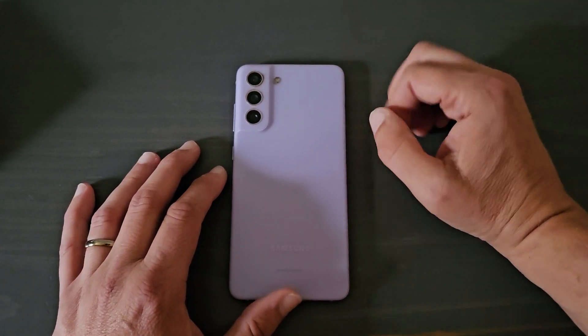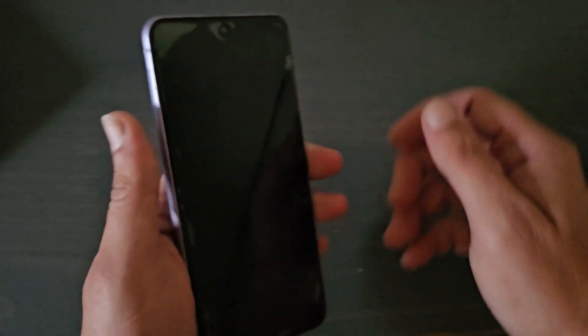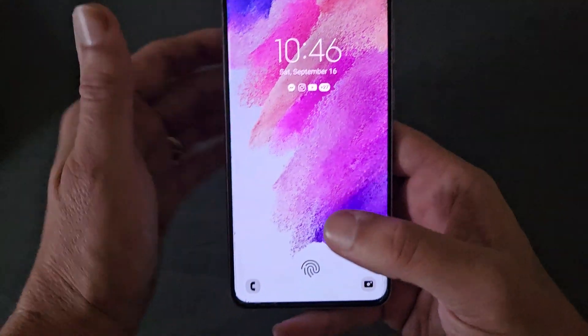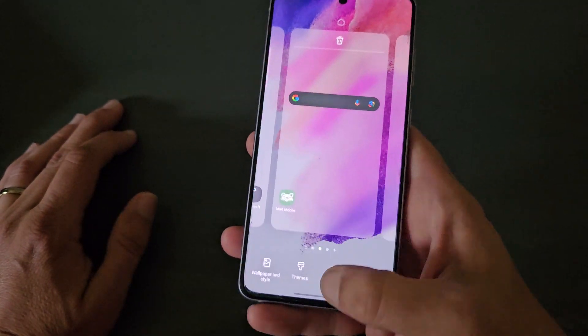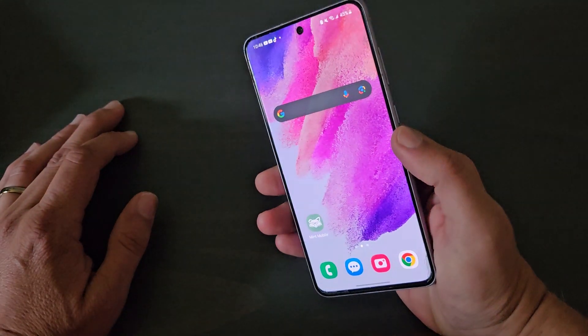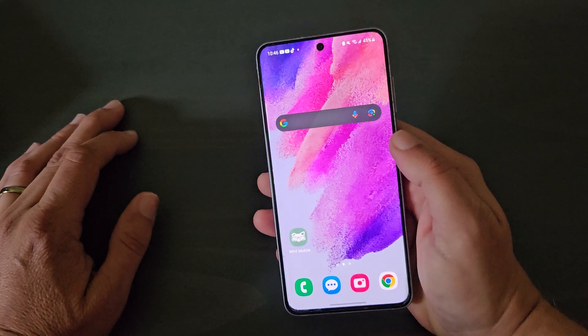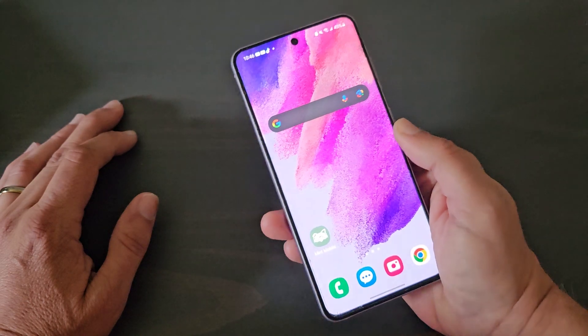The Snapdragon 888 on this one is very good. This phone has no lag — it's still impeccably fast even after the couple years I've used it. This came out at the beginning of 2022, and it's just a fantastic device.